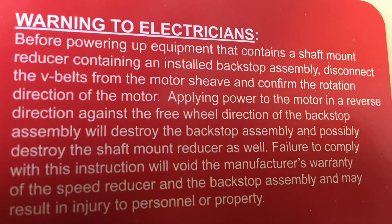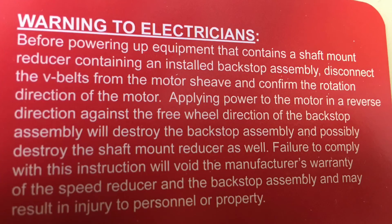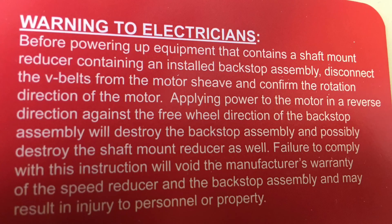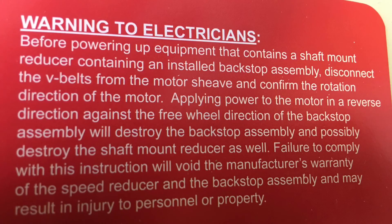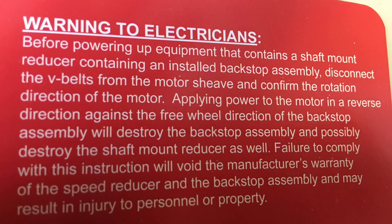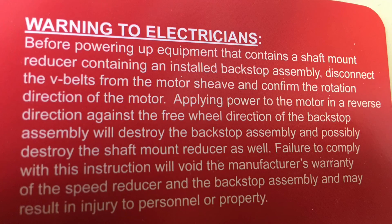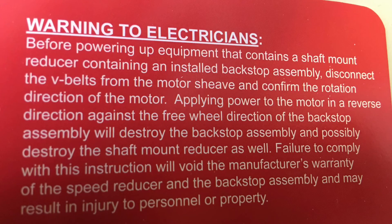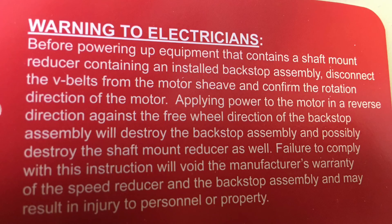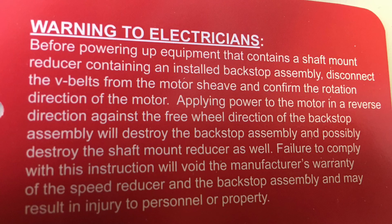All Worldwide Electric shaft mount reducers come with a warning to electricians tag. Most of us set the backstop direction in the shop before the product is installed. However, eventually our products make it to the job site. If an electrician wires the motor leads opposite to the direction of free spin that we have set the backstop assembly, it will tear up the backstop and possibly the reducer as well. It is paramount that the electrician loosens and removes the reducer V-belts first to check the spin of the motor with the desired free spin of the backstop prior to powering up the shaft mount reducer, where serious damage can occur and possibly a loss of equipment.